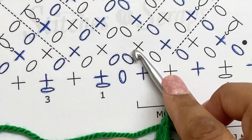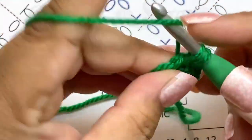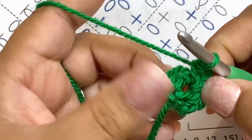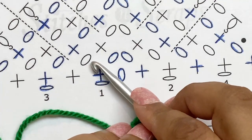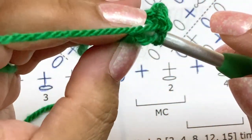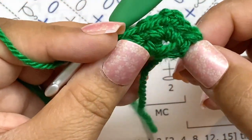That brings me to the chain-two space at the middle. In there I'm going to do single crochet, chain two, single crochet — we're always going to do that in the middle, that's how we get our corner. Now I've got one single crochet left; I'm going to chain one and then single crochet into that stitch. That is my first two rows.